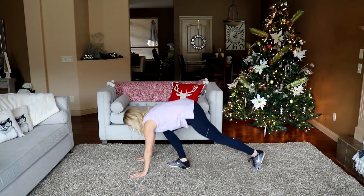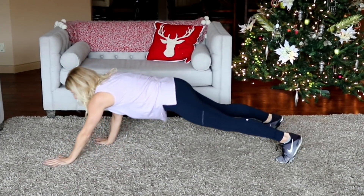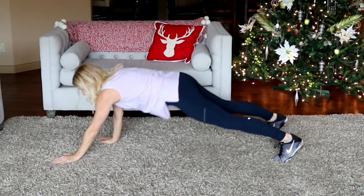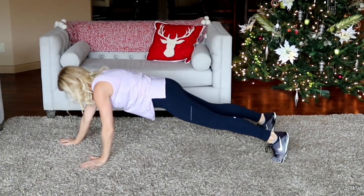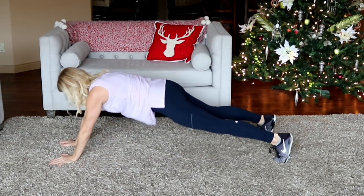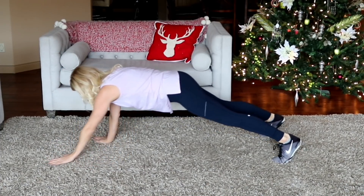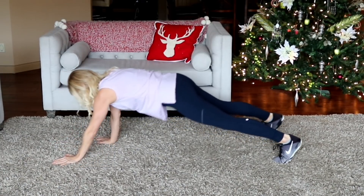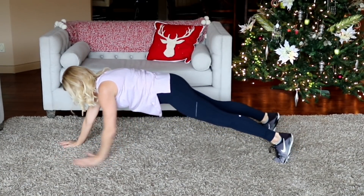Get down into plank position here. We're just gonna walk out and walk in, stretching and warming up those abs, because we've got a lot of ab exercises coming. Five more right here — reach that hand, walk it back. Two more, and last one there.